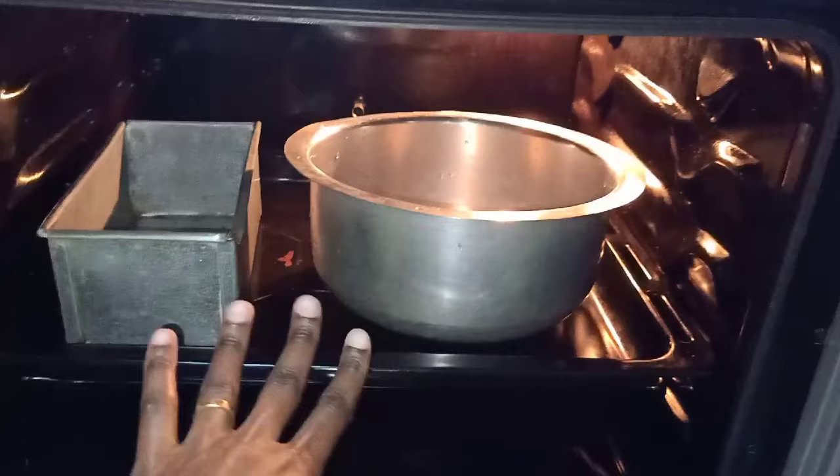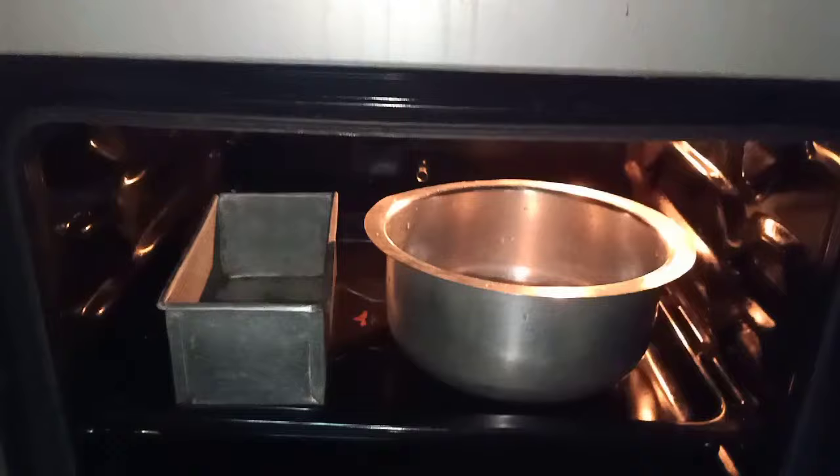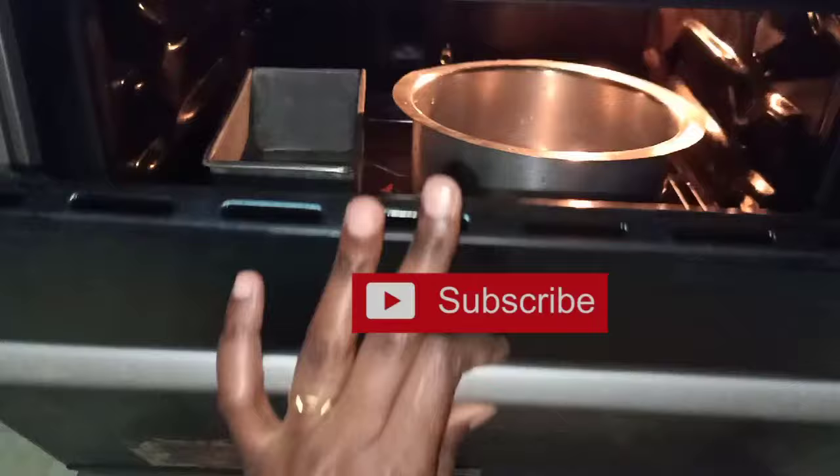When you're baking, don't keep opening and closing the oven because you're interfering with the temperatures. Once you put your cake mixture in, close the oven and use the window to observe. Let it cook for at least 20 to 30 minutes before you check on it, then let it cook until the timer goes off.